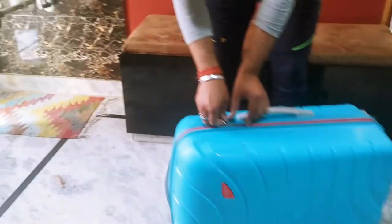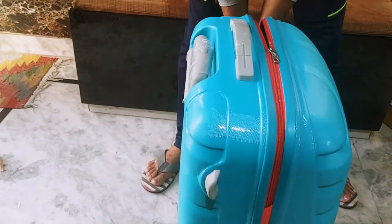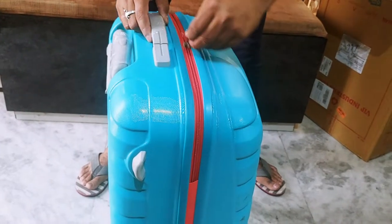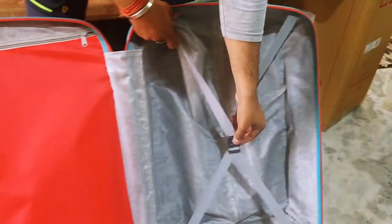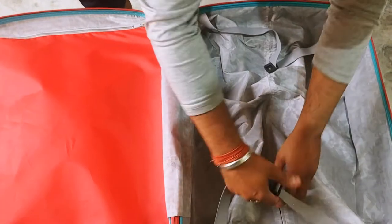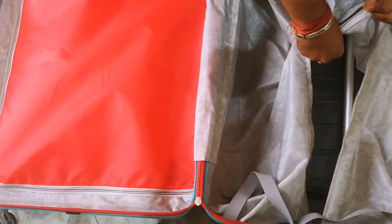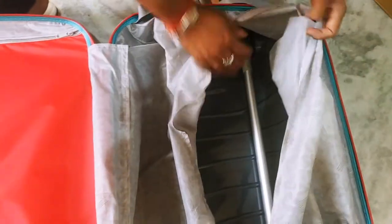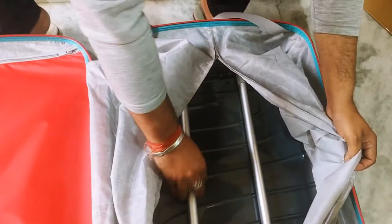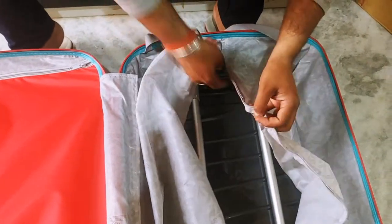Now let's see what it looks like inside. Here is the left side, and this is the right side. You can see that if there is some damage in it, it can be repaired without tearing.